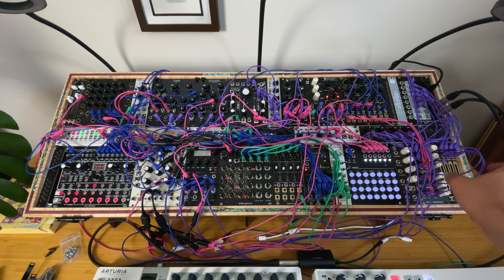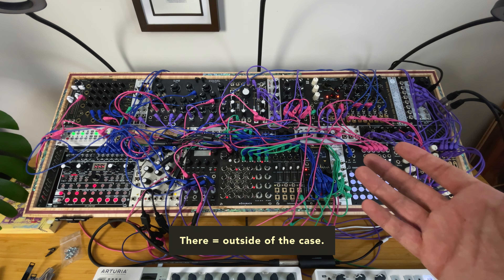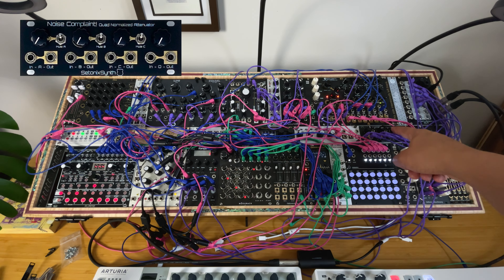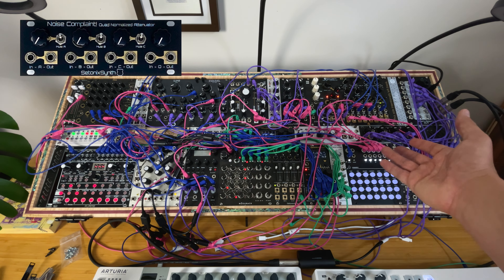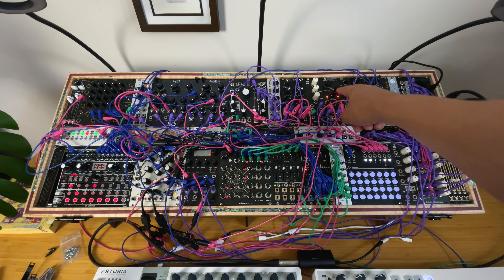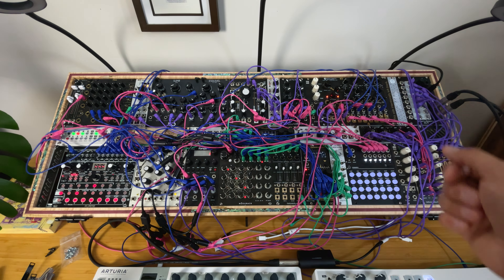There's a bundle on my website with three Mapneas plus a 2HP mixer from Herzlich Labs in a tiny case. Maybe you don't have enough space and want external mixing capabilities. This is a 2HP module — I have four of them. I'm probably going to replace the noise complaint quad normalized attenuator from Satanic Synths and add four other 2HP Mapneas for all my mixing on that side.